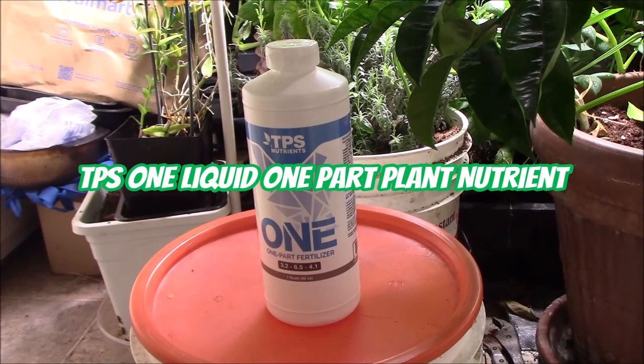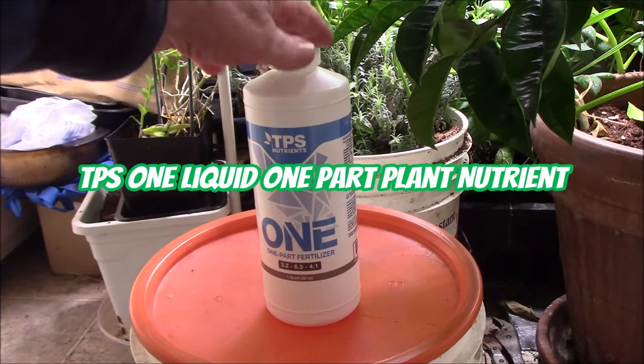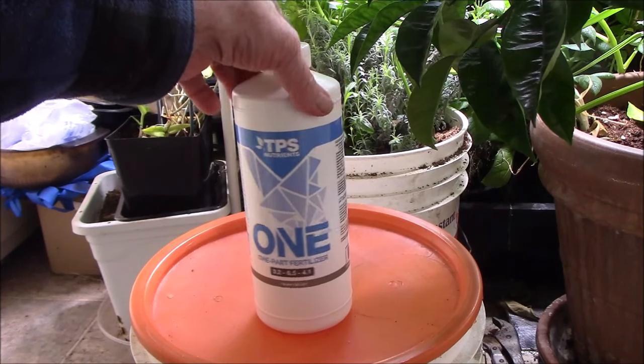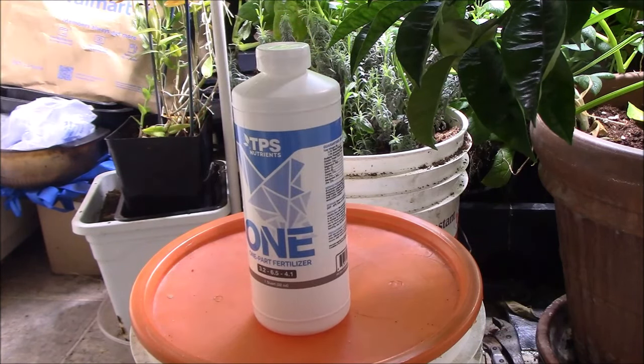I just received this TPS-1. It's a liquid one part nutrient. I've used a lot of different kinds of plant nutrients — usually three parts, sometimes four parts, sometimes even more than that. But this is a one part plant nutrient.